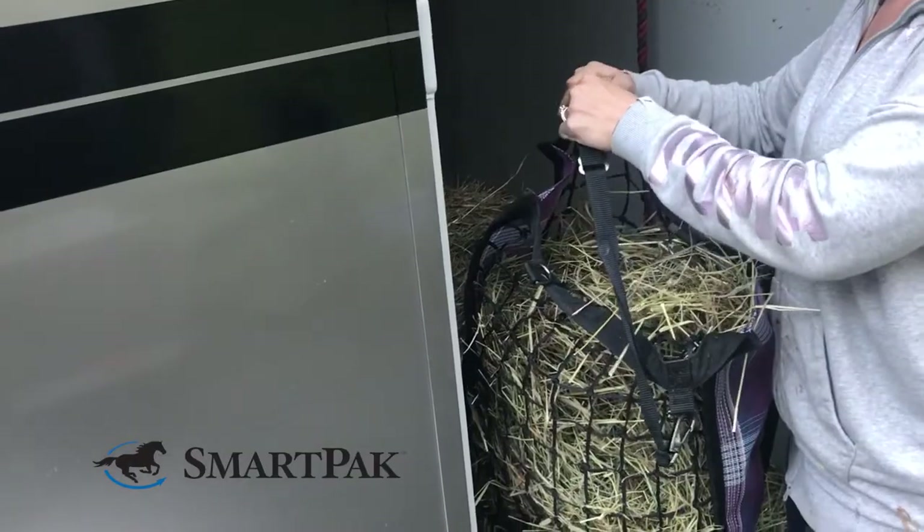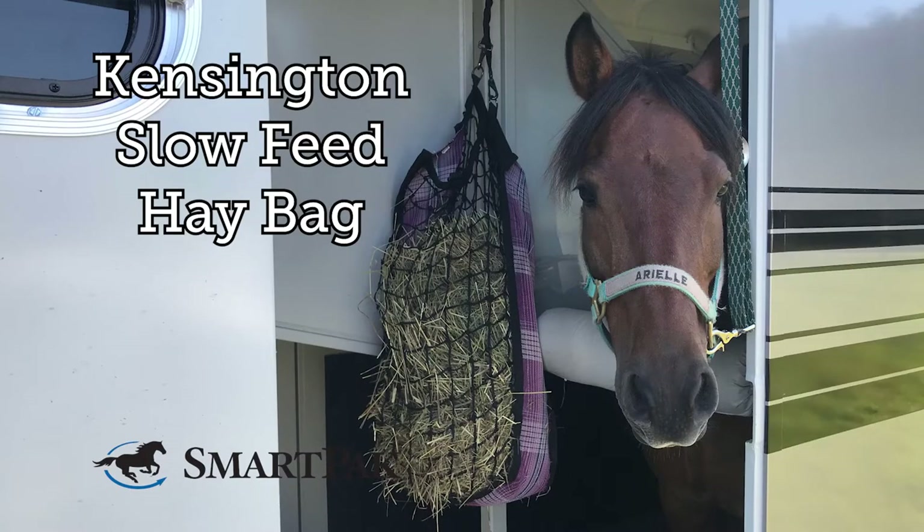As an added bonus, this hay bag comes in really fun colors. I'm Katrina and the Kensington Slow Feed Hay Bag is so easy to use that even my husband can do it.